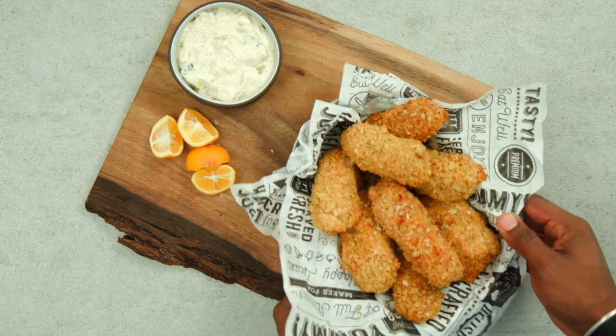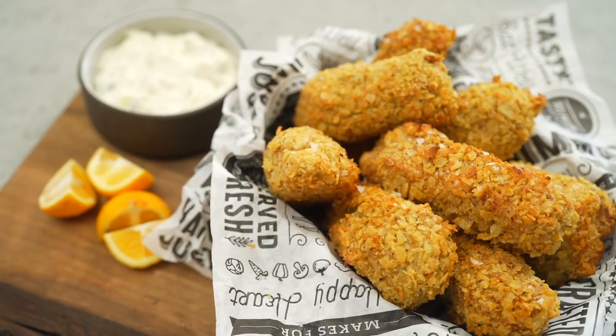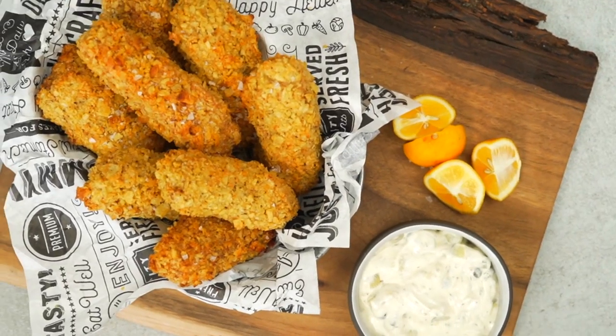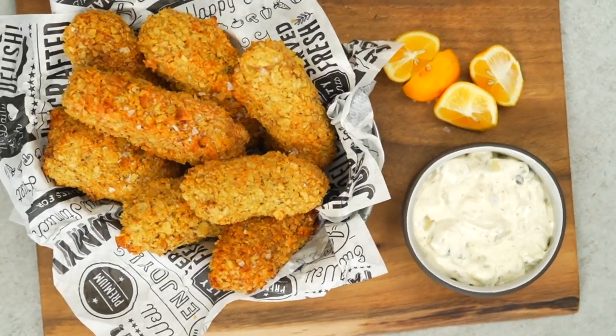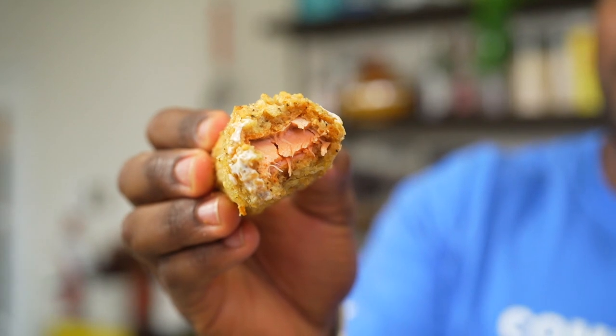If you like recipes and walkthroughs like this, then I would invite you to smash that like button below. Let us know that you're watching, and don't forget to subscribe to the channel. All right, y'all, thanks so much for watching. Until next time, I want you to keep it healthy, but of course, never ever boring. Boom. Bye, peeps.